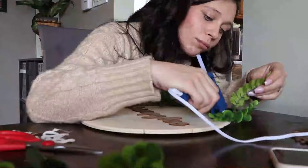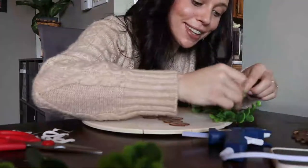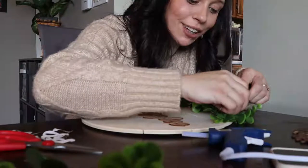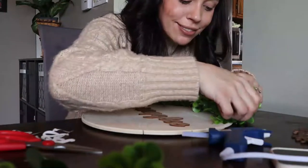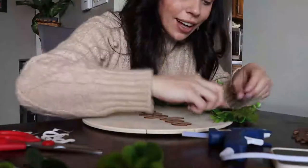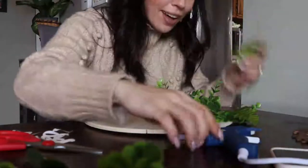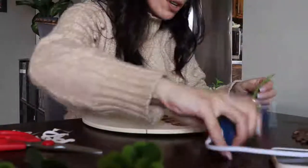I think we're going to start putting these little guys on. I just love doing DIY things especially when Michael takes the kids, because then I can actually focus — which I'm very lucky to have. Never had that years ago, so it's nice to have a helping hand for sure.